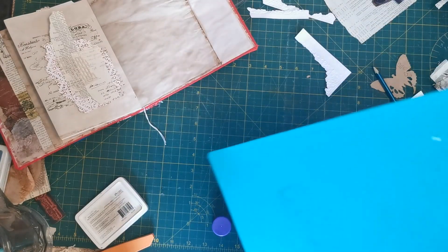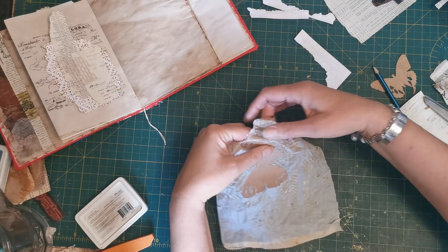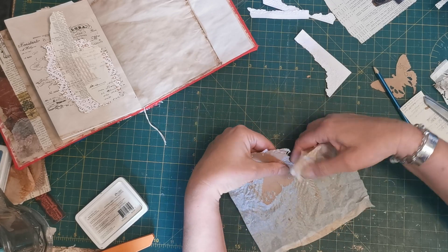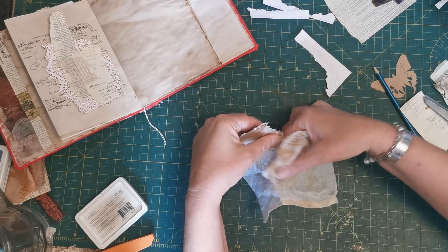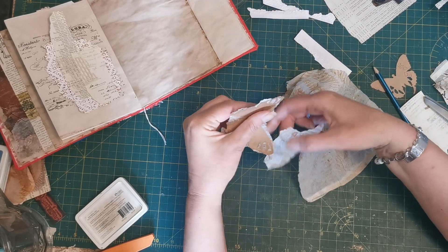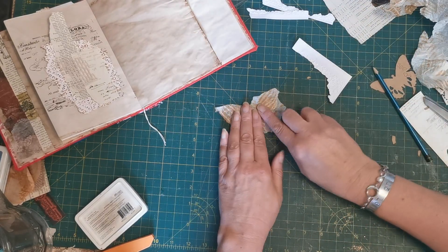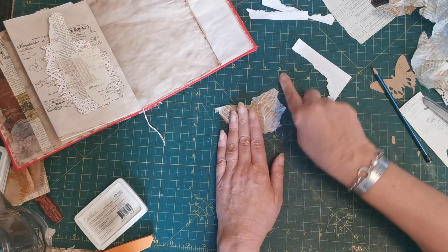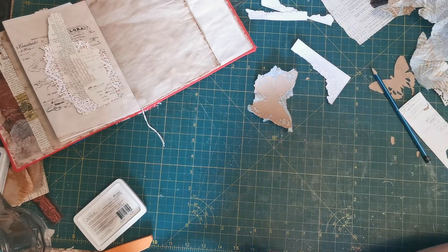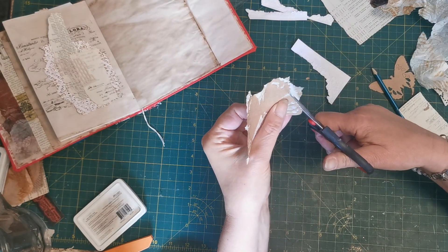Let's get rid of the mucky mat for a minute — I don't want to be sticking stuff on it that I don't want stuck on it. The sensible thing here would have been to just stick this paper to the card and then run it through the die cut, but why would I do anything the easy way? Make sure it's totally stuck down, then I'm going to turn it over and try and trim it away.